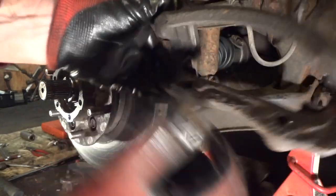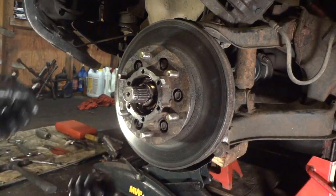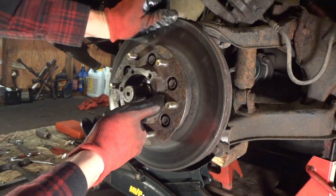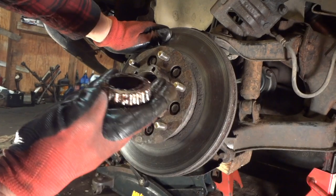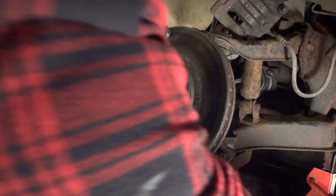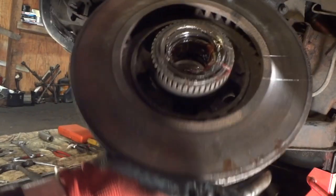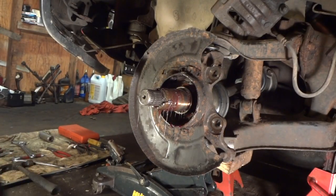Now we're ready to go ahead and pull this hub assembly off. Put your hand in the front when you pull it off because the bearing is likely to fall out. Pull it out — there's a bearing, check it later. Make sure there are no grooves and repack with good grease. Pull the rest of the way off — on the back there's a seal and a bearing. Check all that. Now we're down to the nitty-gritty. That wasn't too bad.